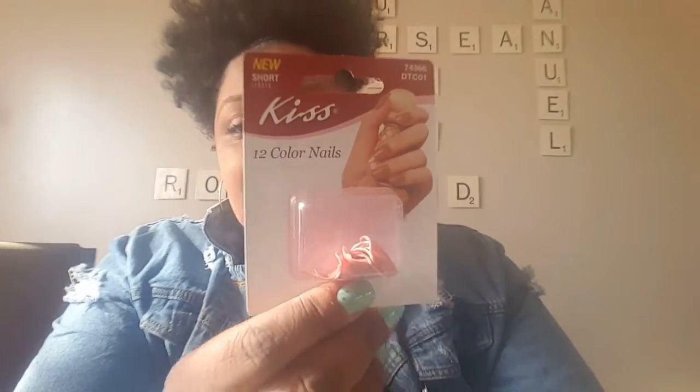I picked up some more Kiss nails — you get 12 nails and they're really short. I really like them, so this is a repurchase. I also picked up the 80-sheet notebook by Dollar Tree. They usually have them out around this time. My kids use them for school. It comes with a pen, it's really sturdy, has a button closure, lined paper, a bookmark, and a little pocket to slide things in. I bought it for next school year already.